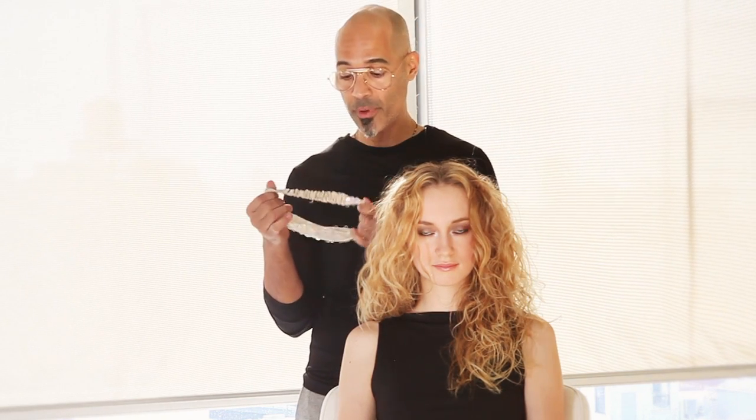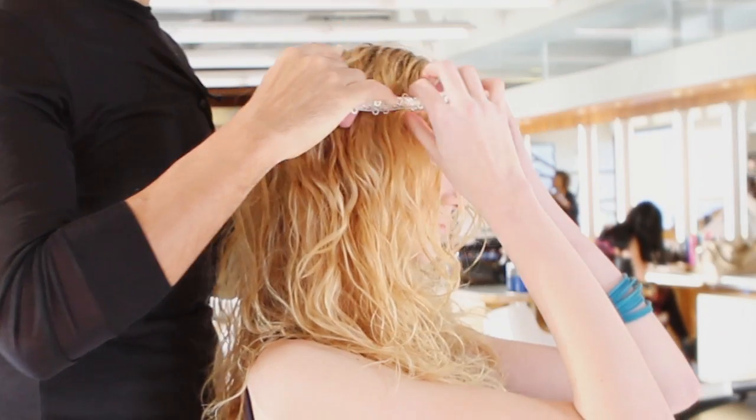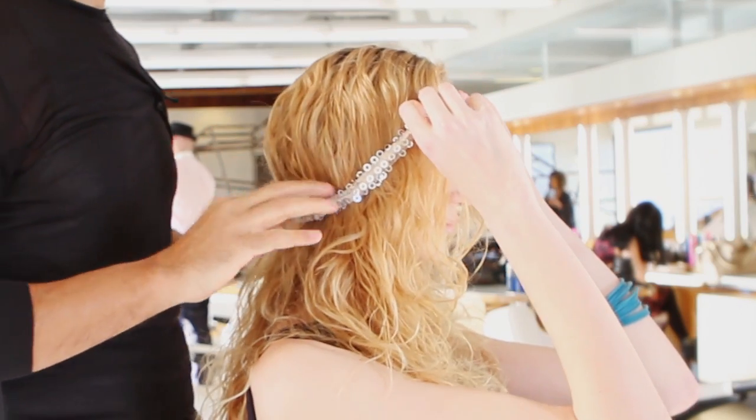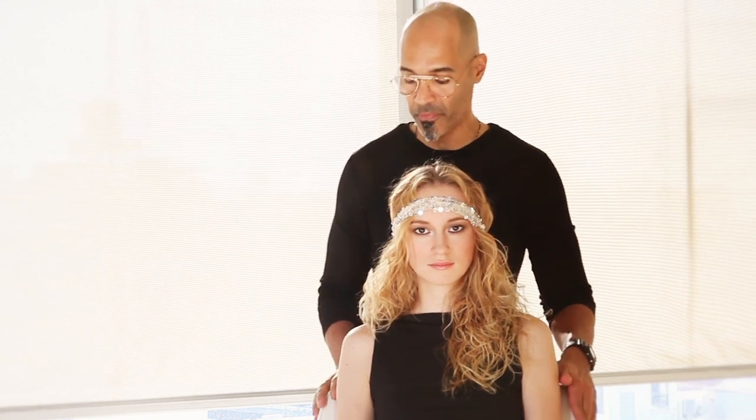I found this headband with the stretchy back. Just take it, put it over the hair as so, and now remember we want to do a messy updo so you don't want to make it too perfect.